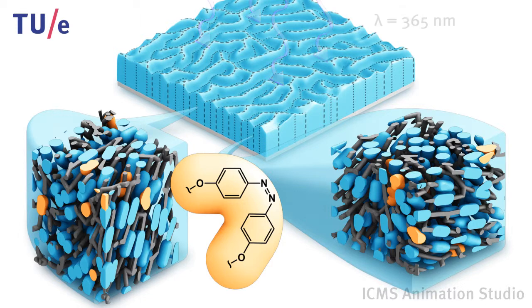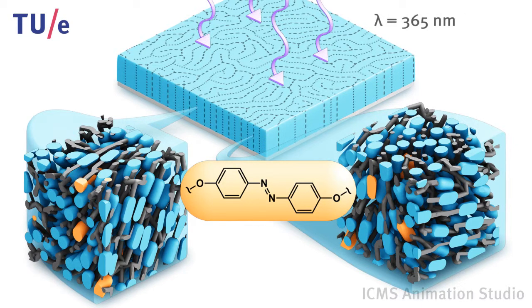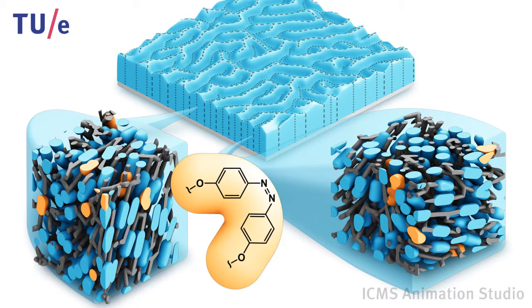This process proceeds fast and is reversible. The fingerprint-shaped protrusions disappear when the UV light is switched off.